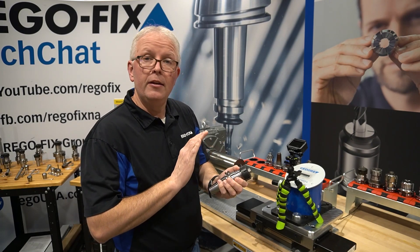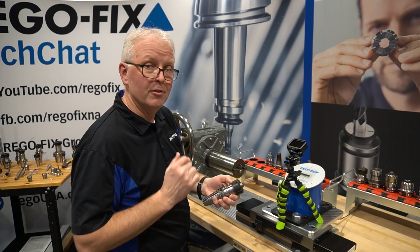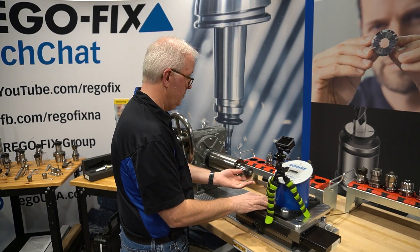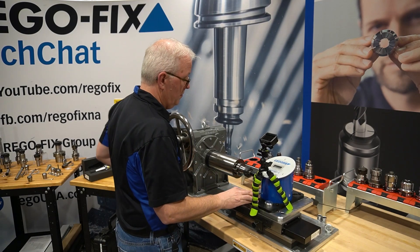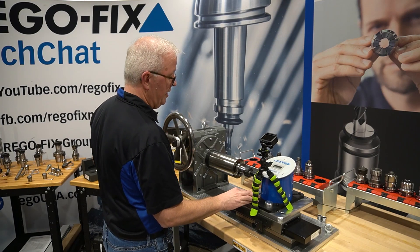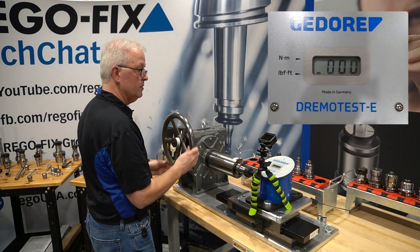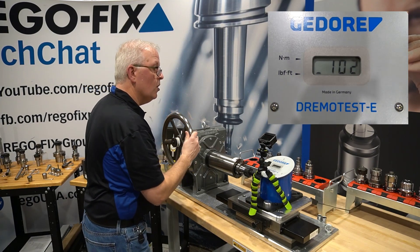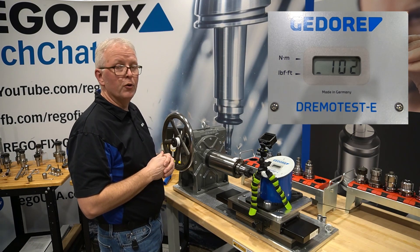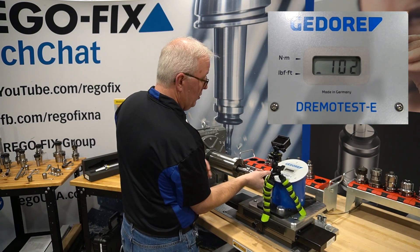Now let's check the RegoFix ER system with the Hi-Q nut. Again, 100 foot pounds in, and we get 102 foot pounds out. So pretty much a one-to-one ratio for the output.